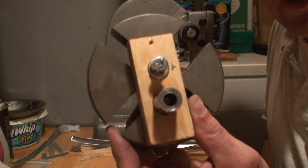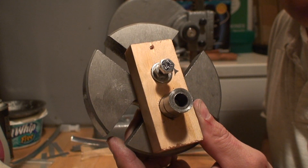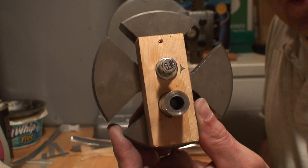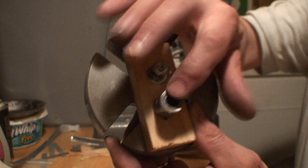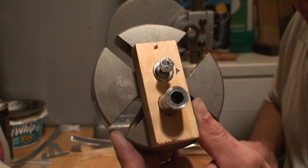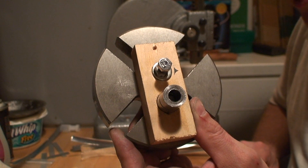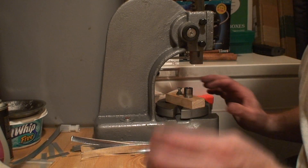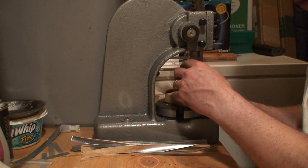Here we are with the arbor press. I've taken a one-by-two, drilled a three-quarter inch hole into it, and got it bolted to the plate of my arbor press. I've pressed the anvil of the FreeChex 3 into that piece of wood to hold it steady while we feed our strips of aluminum through it. Put that on there — take our forming die and cutter, stick it in there.